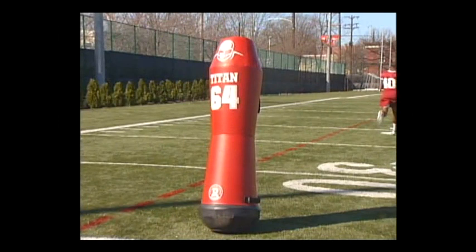You can see here how the receiver is working the defender's shoulders, working half a man, and attempting to get back on top and countering with his hands.